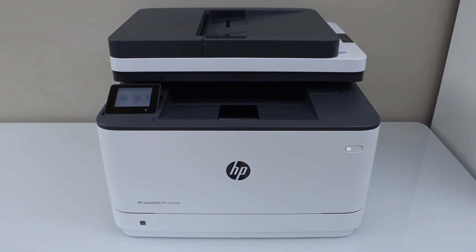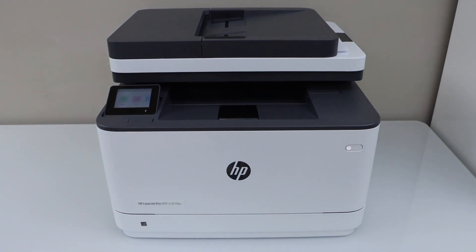In this video I'm going to show you how to do the Wi-Fi Direct setup of your HP LaserJet Pro MFPM3101FDW printer.